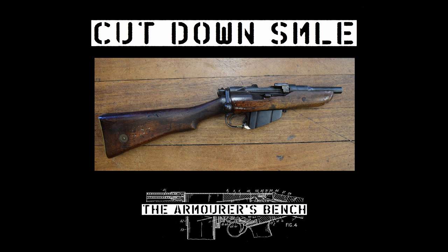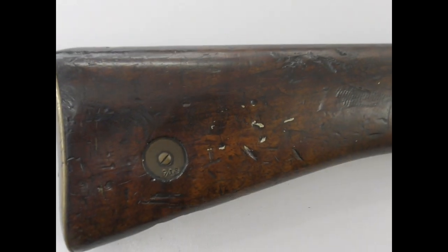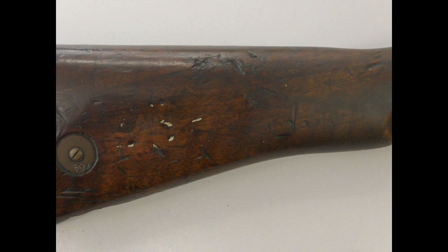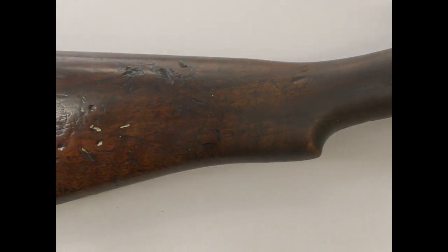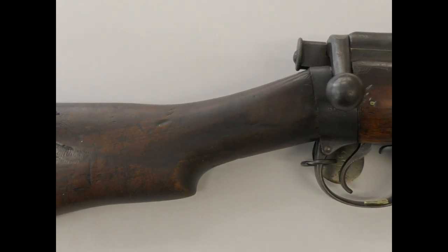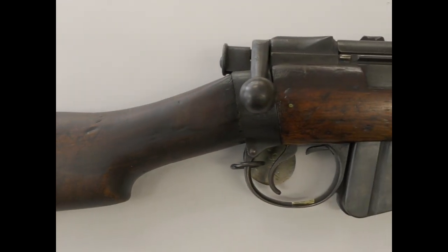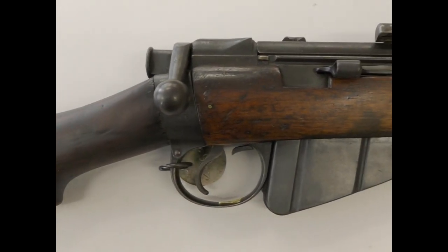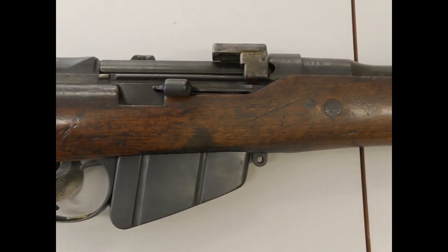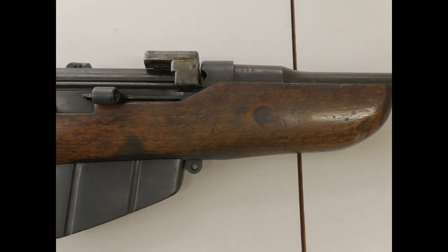Today we're going to take a look at a cut-down Short Magazine Lee Enfield. What's interesting about the concept of an OBREZ or cut-down SMLE is the myth that has grown up around it. They're often described as being used by men during trench raids or tunnelers digging beneath no man's land, but it's very difficult to confirm the use of these cut-down rifles by tunnelers or trench raiding parties.